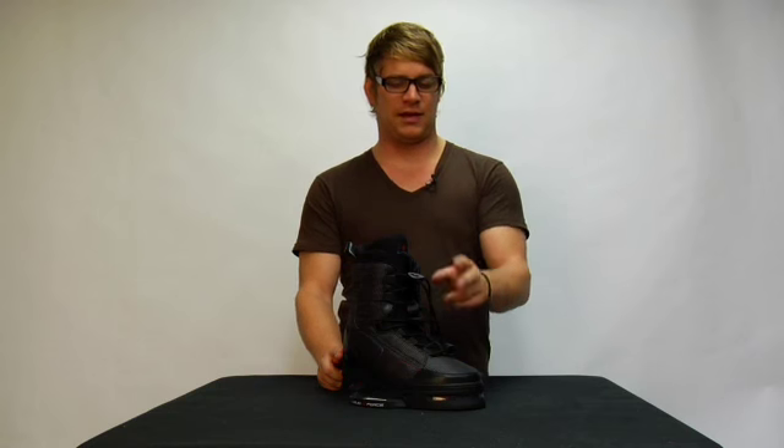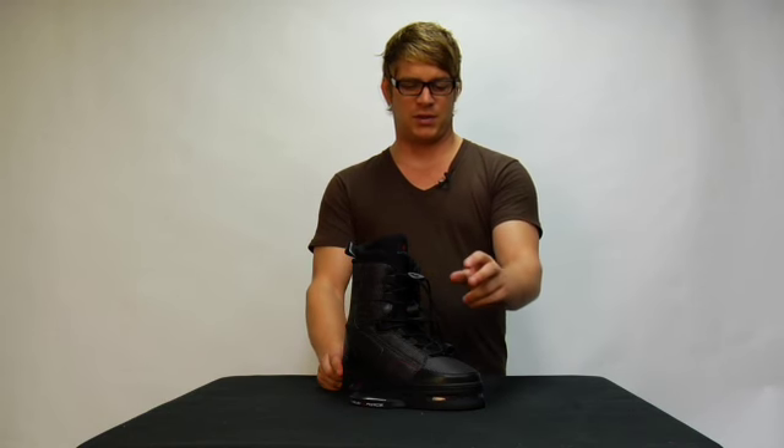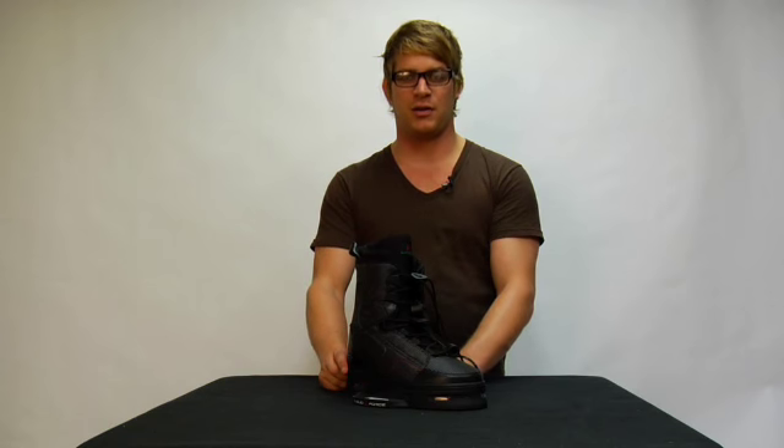Watson's binding features two easy lace-on systems which slot the forefoot in and allow you to wrap the upper area around your ankle even tighter if you choose.